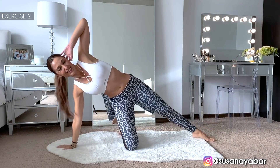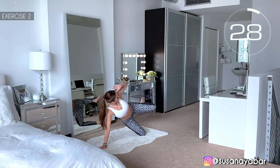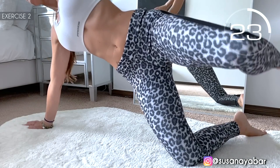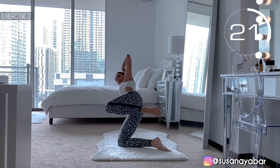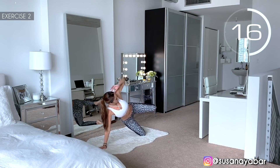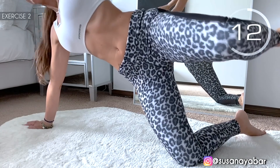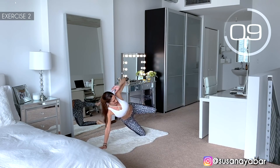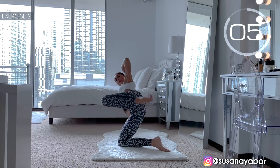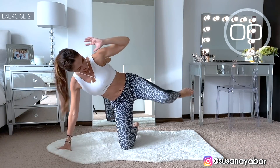Change sides. Here we go. Come on, leg up. Feel the contraction in the waist. Hold on a little more. 3, 2, 1. Well done!